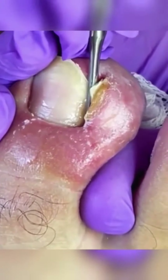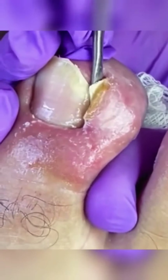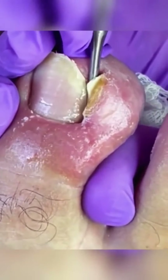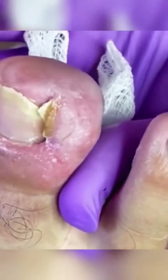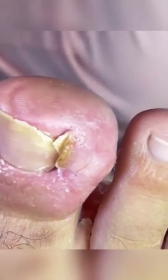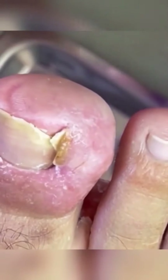The podiatrist is cleaning and clearing the way to remove the sliver of nail that's causing the ingrown nail to get infected. Firstly, the podiatrist will numb the area around the affected toe, so don't worry — you'll have a local anesthetic, and this ensures you won't feel any pain during the surgery.